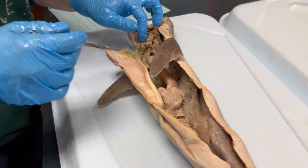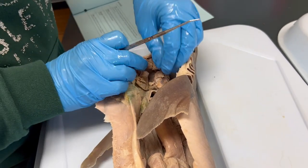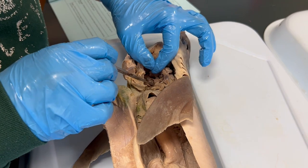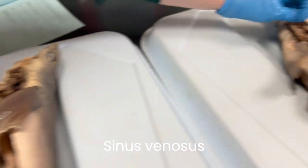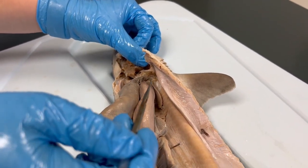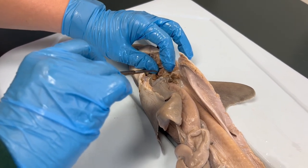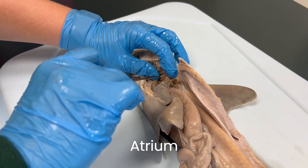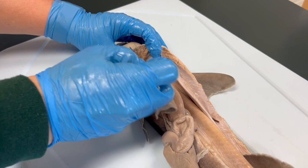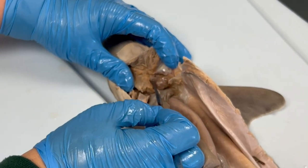Moving back cranially in the shark, we will look at some of the heart structures. The heart is very difficult to access in these organisms because it is well protected by thick cartilage tissue. Opening this up, there is a little white triangle of tissue called the sinus venosis, located just dorsal to the ventricle. Deoxygenated blood comes from the body and enters the sinus venosis, which then sends blood to the atrium. Sharks only have two chambers: an atrium and a ventricle. The single atrium is thin-walled with two lateral bulging lobes and pumps blood to the ventricle, which is significantly more muscular and responsible for pumping blood out of the heart. Blood leaves the ventricle via a blood vessel called the conus arteriosus.